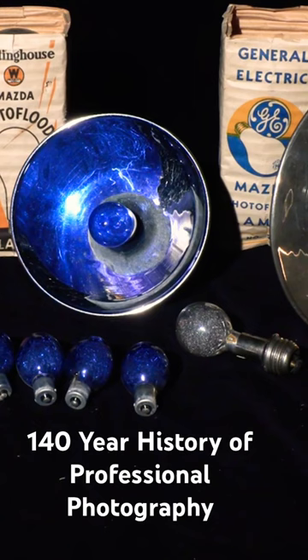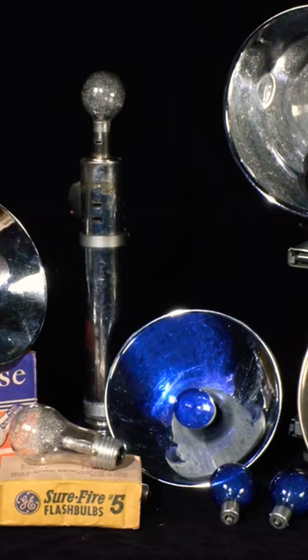No discussion of mid-century photography would be complete without mentioning flash bulbs. Here are a couple of the best representatives of the flash bulb era: the large Number 11s with Edison bases, and the Press 25s with a bayonet base.